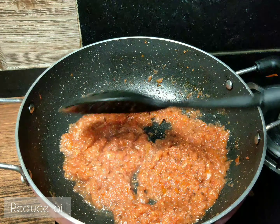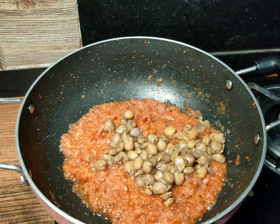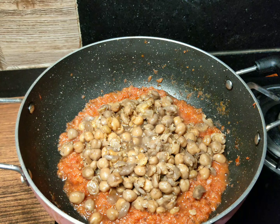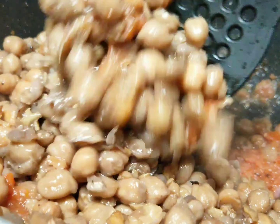Then I am going to put it here and mash it and mix it well.